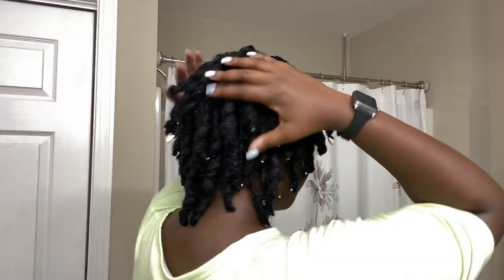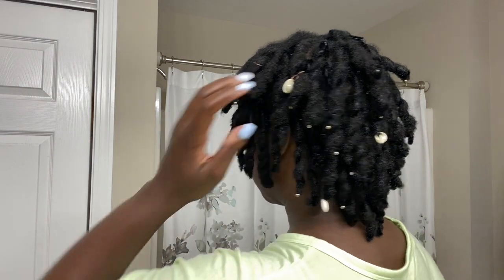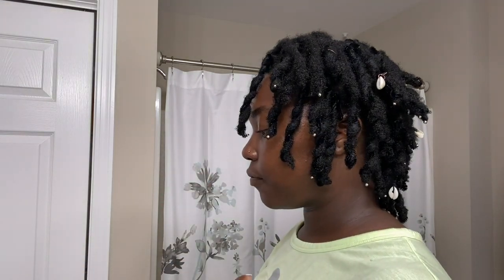Hey y'all, welcome back to another video! Thank you guys so much for clicking. My name is Naomi. I'm just gonna get right into it. I've been doing pipe cleaner curls and I've pretty much done about 95-98% of my head. I left out these three locks to show you guys what I've been doing. I've been working for probably about an hour and a half - I have 67 locks - so I'm almost done.